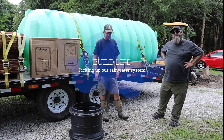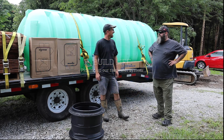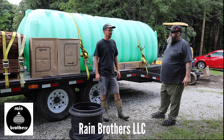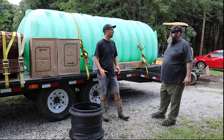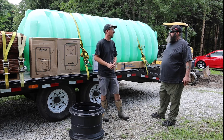I'm here with Jonathan from Rain Brothers in Yellow Springs, Ohio. Maybe you can tell us a little about what you do. I own a company called Rain Brothers, and we put in cisterns. We specialize in rainwater harvesting cisterns, mainly for water supply in areas where they can't drill wells or the well water quality is poor.